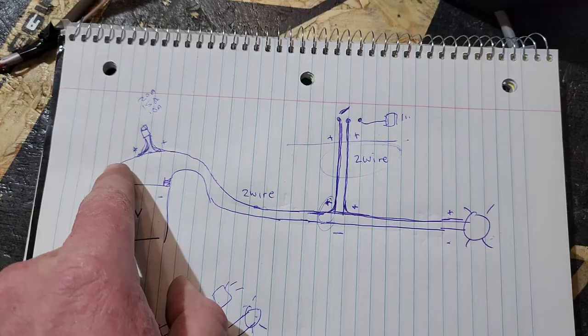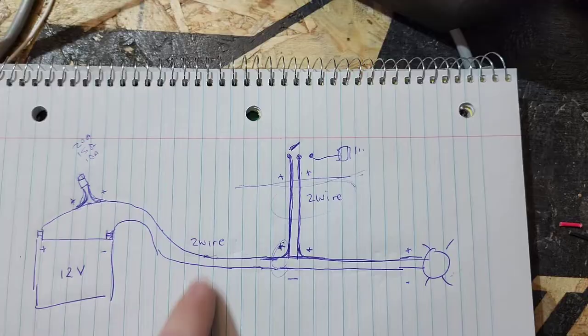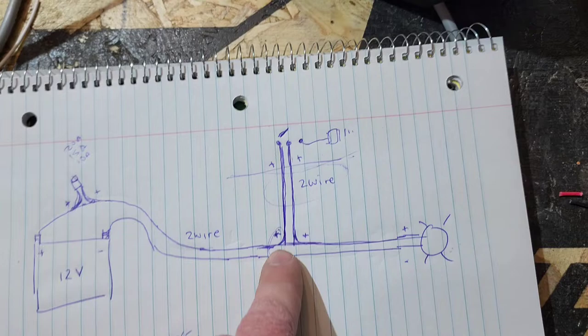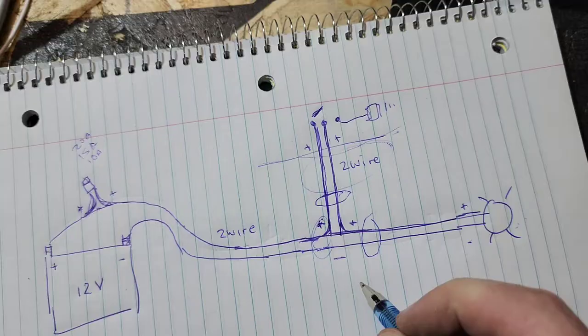Fuses are very important. They always go in-line — you have two wires coming off your fuse and they always go on one side on your power side and then on your auxiliary side to whatever device you're going to. So let's say this line here is your firewall going into your cab. You're going to run your wire through your engine bay and get ready to go inside your cab.